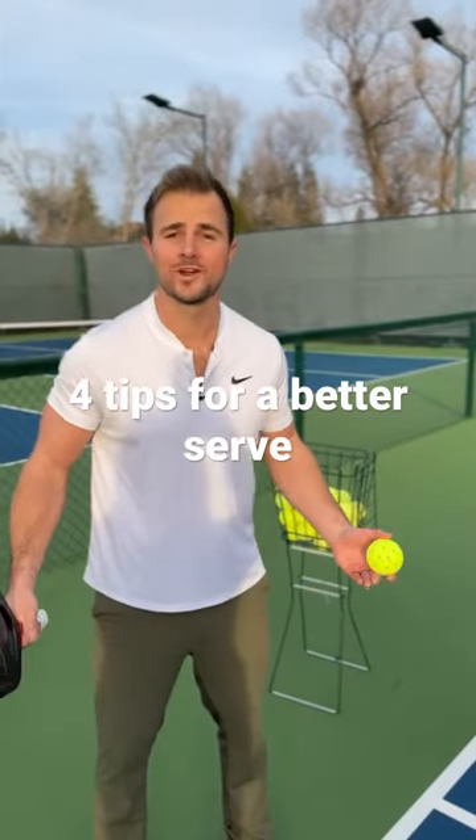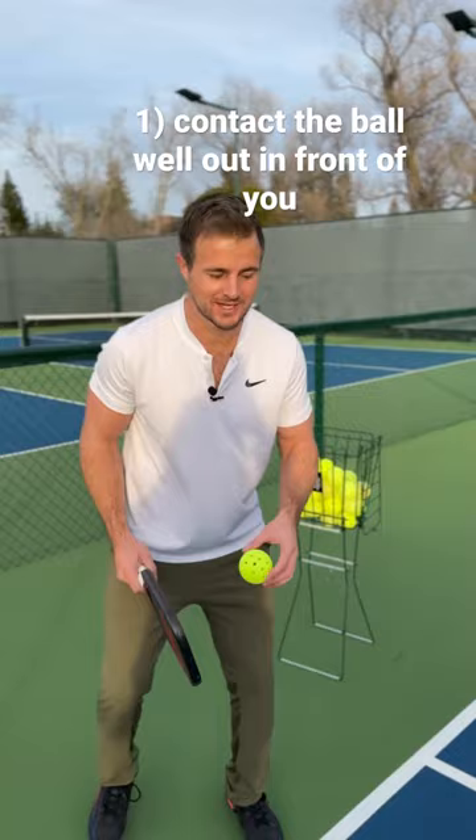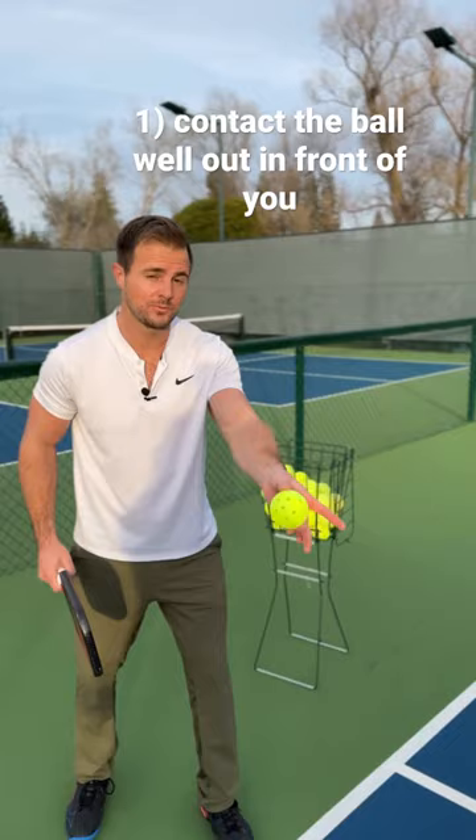Four tips for a more consistent serve and a better one at that. The very first one is to contact the ball well out in front of you. You're gonna see it better and you're gonna have more power that way. So whether you bounce it or out of the air, I want it contacted well out in front of you and release from there.